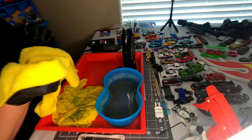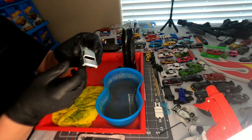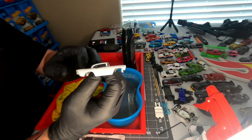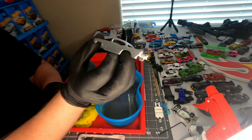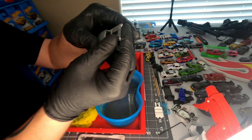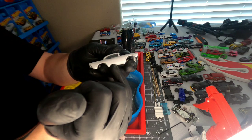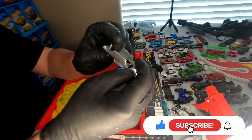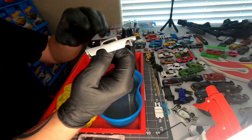Just finishing up the 1000 grit stage — not looking too shabby. This car is going to get spectra flamed in the next episode, so it doesn't have to be exactly perfect. But if you have a really rough casting and need a perfect shine, I'd recommend starting off with a rougher grit like 320. There are still some imperfections here, but I'm comfortable that these last stages and the polishing compound will cover those up quite well, and then the paint goes over them too.